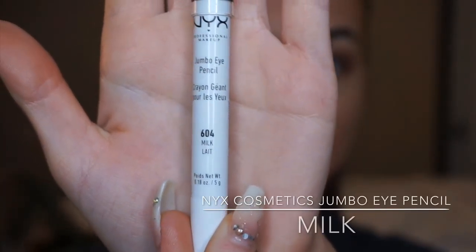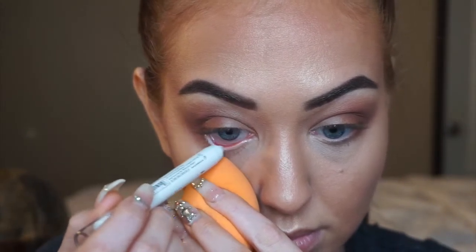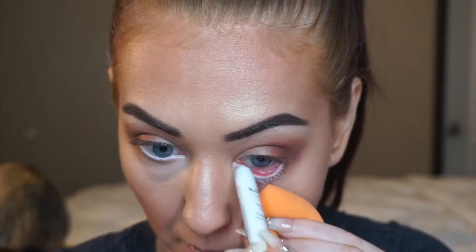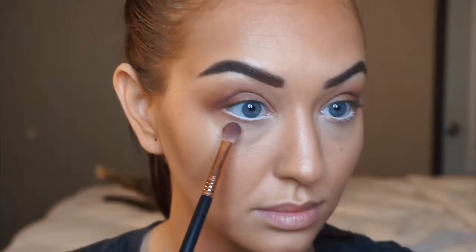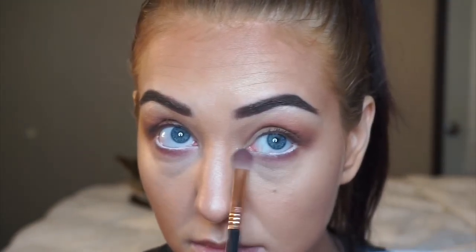Now picking up my NYX Jumbo Eye Pencil in the shade Milk, I'm going to use this white eyeliner on my lower waterline to really open my eyes. This is going to help us look more awake — you can see the before and after. I'm using a sponge to pull my eye down so I don't use my fingers, because I don't want to remove any of the concealer that we previously applied. Picking back up my Jaclyn Hill palette, I'm going in with a gorgeous cranberry shade and smoking out my lower lash line with the Sigma E25 blending brush. I absolutely adore this brush for smoking out my lower lash line — it's literally the only one I use.